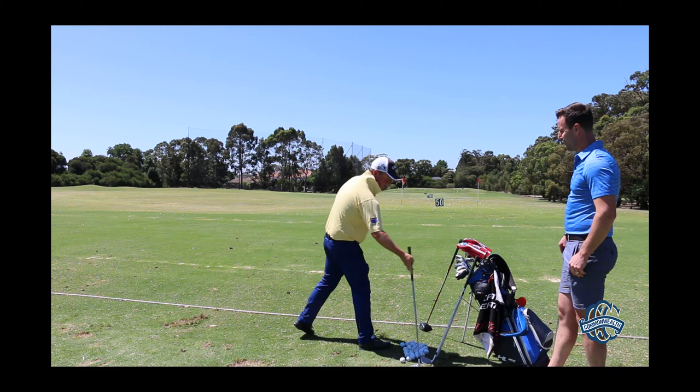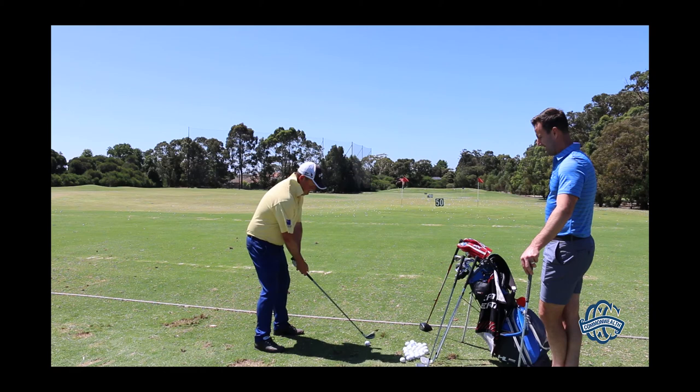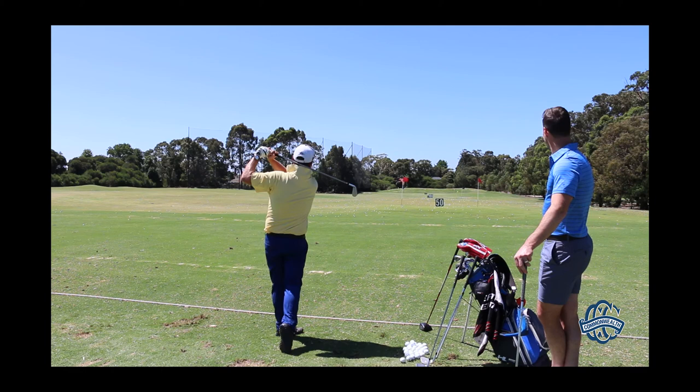I'll get my 7-iron to the 150. I've got the added pressure of the camera here too. Thin again, but through the flags — I'll pay that one.